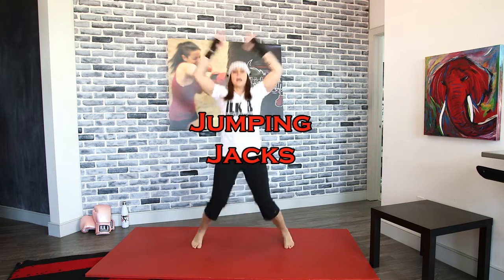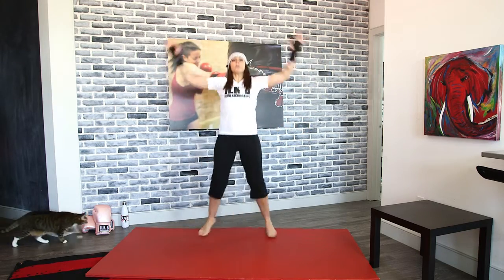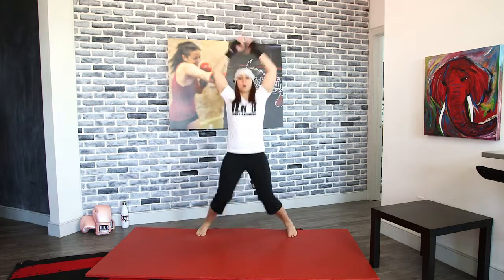We're going to go into jumping jacks. Put those arms up over your head. You want full range of motion here — I know I say that all the time as a reminder, because a lot of times as we're starting our warm-ups, we're not feeling warm yet. Get that body warmed up by bringing those arms over your head and getting those feet out.